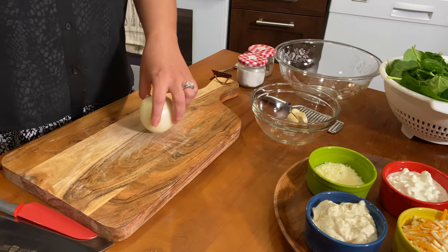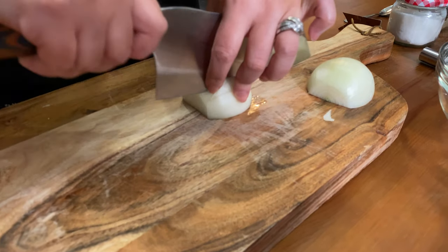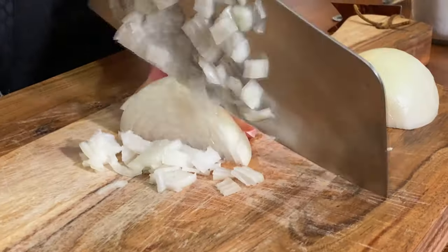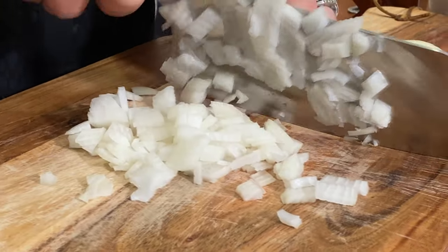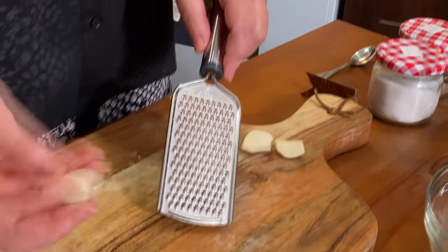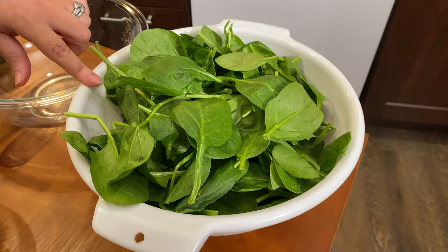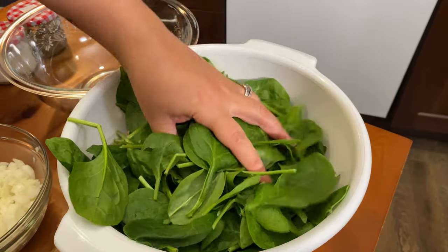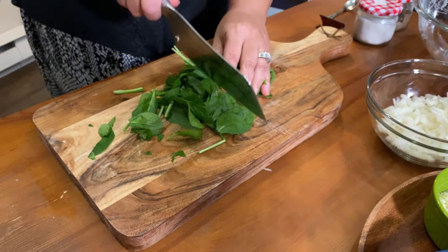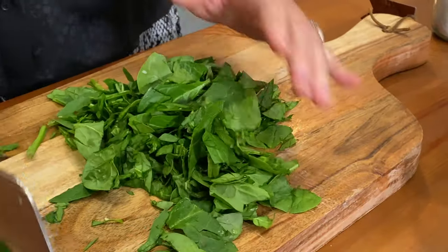The first thing we do is chop our onions. Make sure you chop your onions finely — cut them into small pieces. As you can see, the onions are finely chopped. I have three medium-sized cloves of garlic that I'm going to grate. I bought half a pound of baby spinach, previously washed — very fresh. I chopped them; you don't need to chop the spinach into small pieces, just a couple of cuts like this is good.